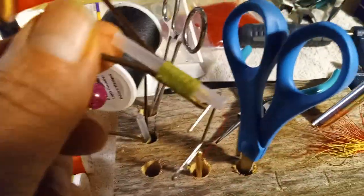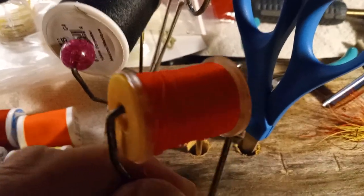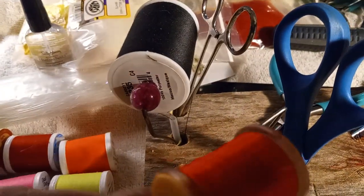I also made these thread bobbin holders, which work pretty slick — as you can see, the thread comes out the end. This one I didn't have beads like I do for that one. It still rolls; I just have to kind of hold the pressure on this one until I get to the store and get some beads.